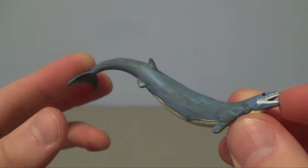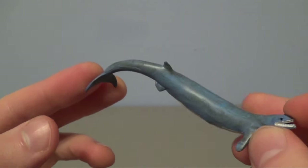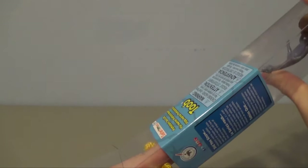Basilosaurus is the only creature in this set that lived after the dinosaurs, which is pretty cool. Let's reach in and see which one we get next.